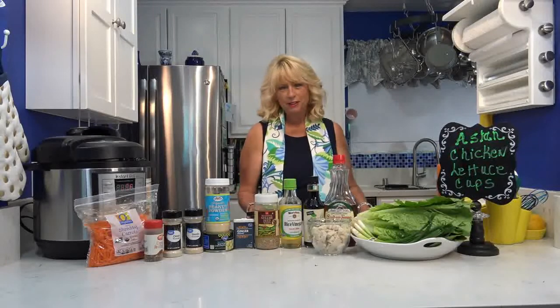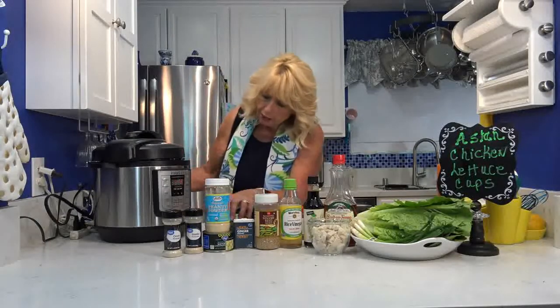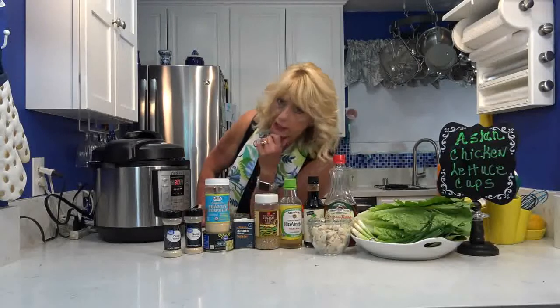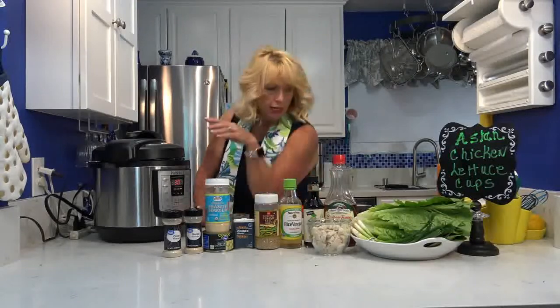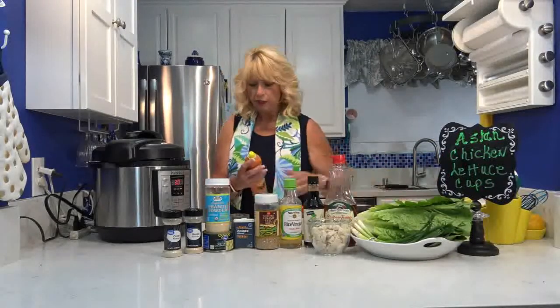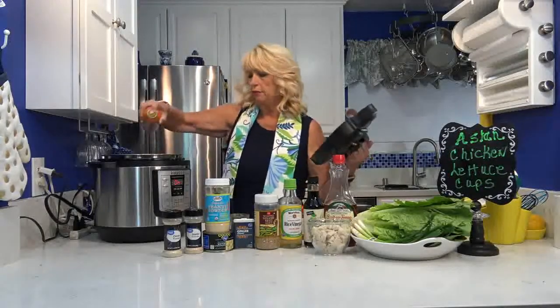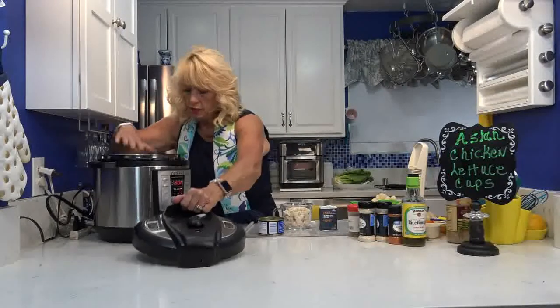The first thing I'm going to do is take my Instant Pot and set it on sauté — that's going to heat this up real fast — and that's what I'm going to cook everything in. You want to lightly spray it with a little bit of non-stick spray. I like to use the butter flavor; it helps with clean up. I'll be right back with the ingredients.